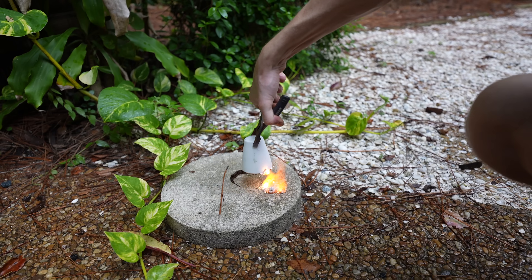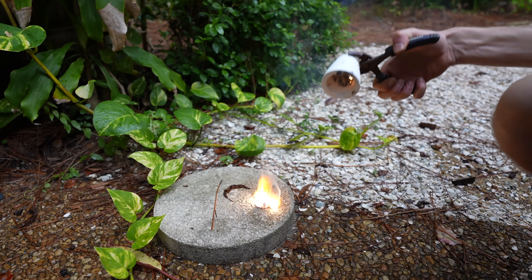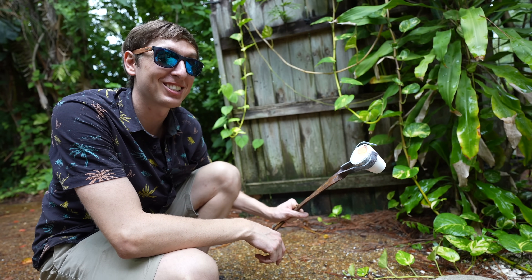I wonder if magnesium gives off ultraviolet light. I know it burns so hot — maybe it does. I don't know. Maybe somebody in the comments does know though.